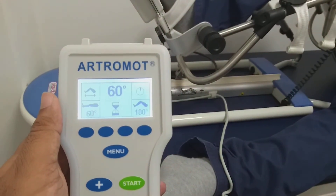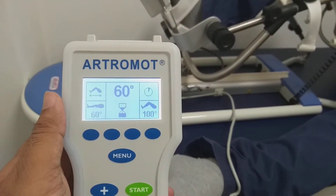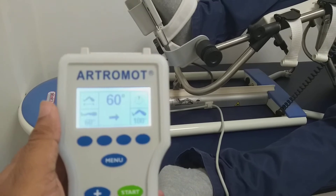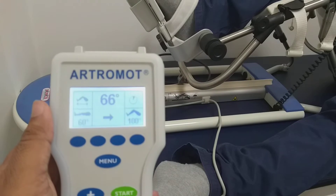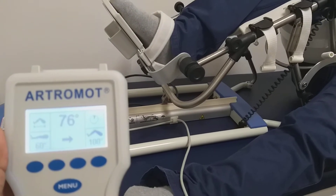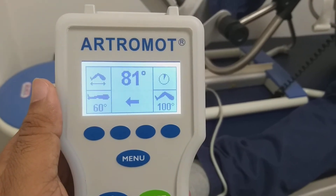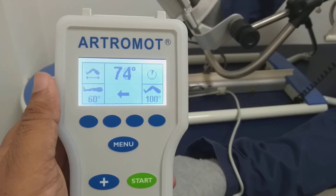Now again we can see — this is the extension pause. Once the extension pause is over, the flexion will start. Now flexion starts, and if the patient resists more than 5 kg, you can see there is resistance at 81 degrees, so after 81 degrees it goes into extension.